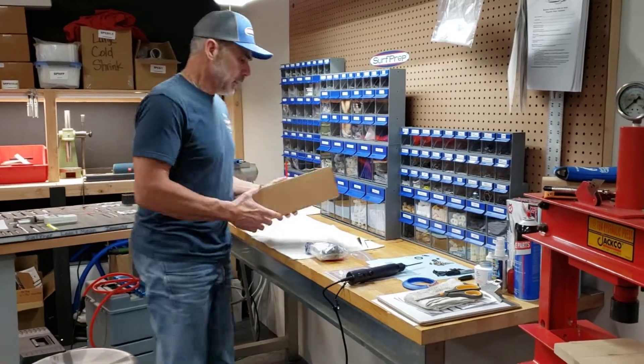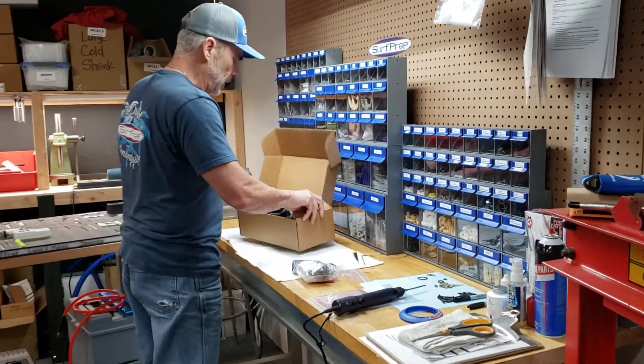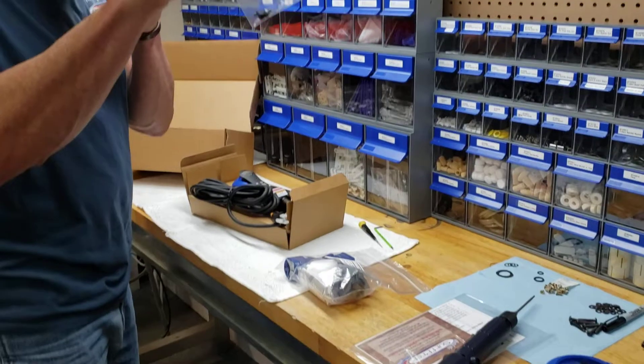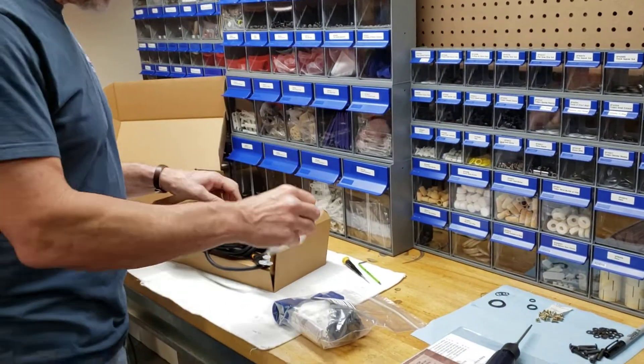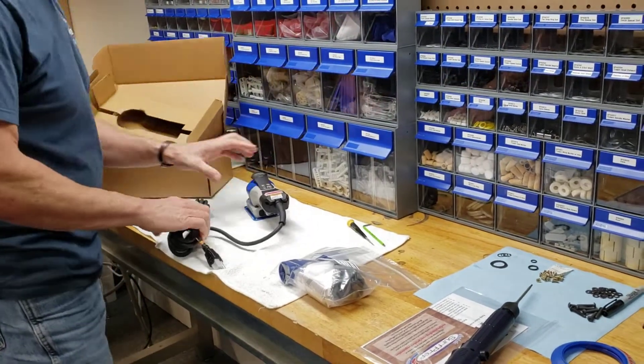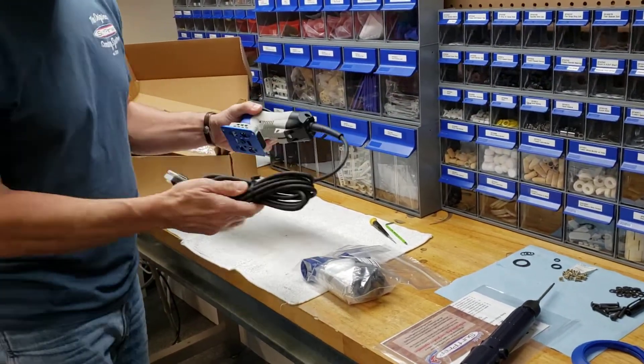All right, let's get into it. Here's the tool. We're going to pull the 3x4 electric ray out. In the box are four 2.5 millimeter pad screws for your red Surf Prep backup pad. In that box is the tool.